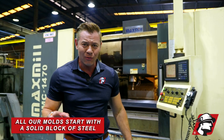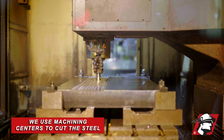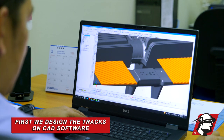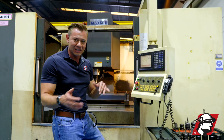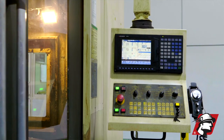First, all our molds start out with a solid block of steel and we use machining centers to cut those. We've got a CNC control here. We design everything on CAD software, then we send it to a CAM software, and from the CAM software it sends it right here and we cut it.